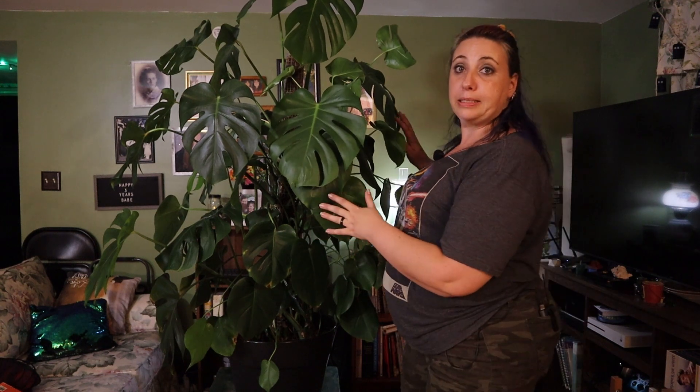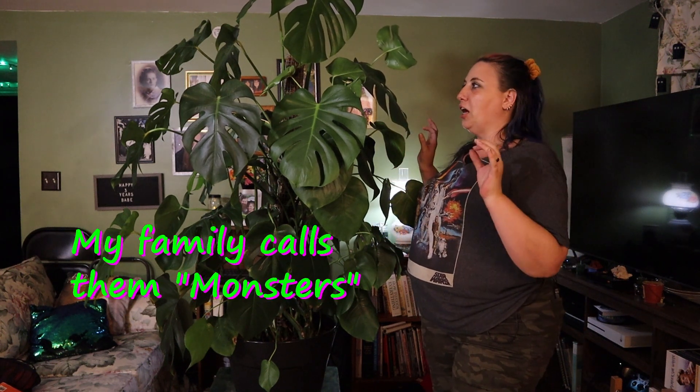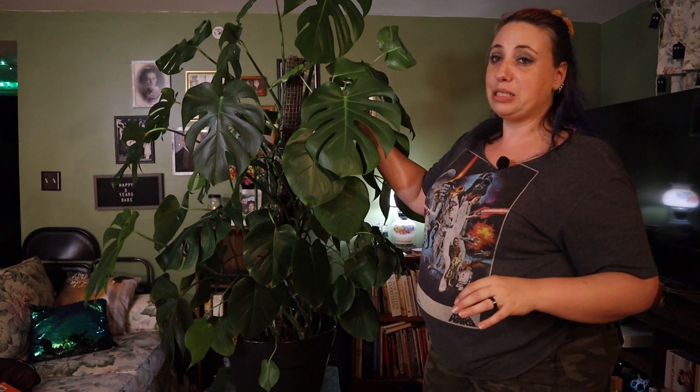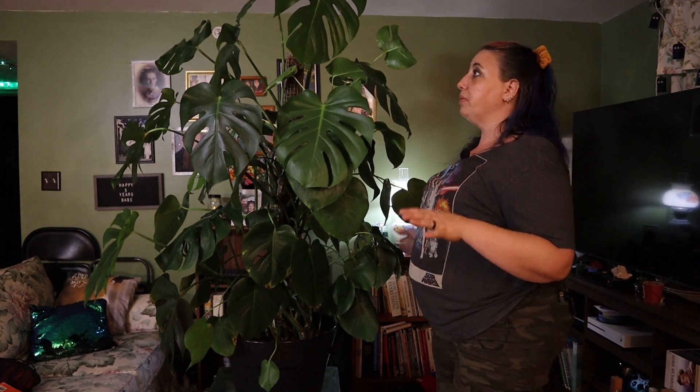Welcome back to the channel. Anybody who's been around knows I love cats — that's my animal. This is my plant, my Monstera deliciosa, also known as the Swiss cheese plant. Some people call it a split leaf or cut leaf philodendron, but that's wrong because this thing is not a philodendron — it's a Monstera. They are two completely different plants.